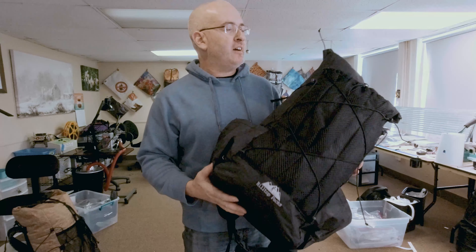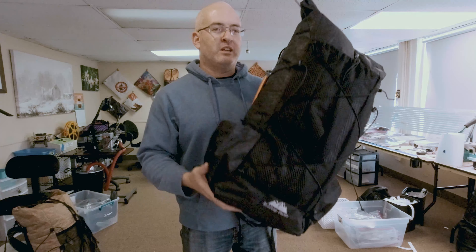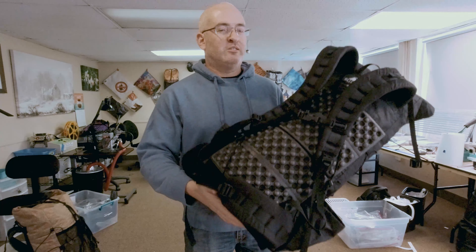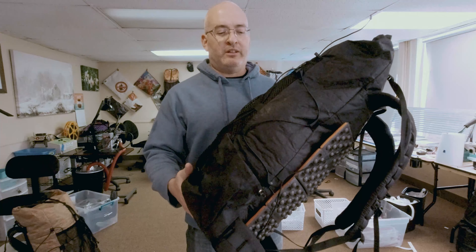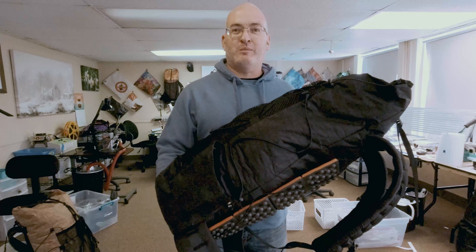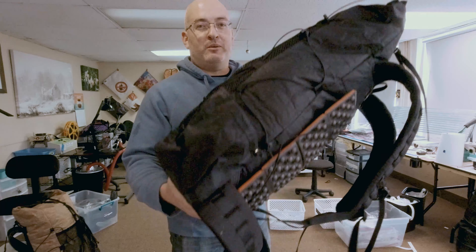Hey guys, this is Ben from Hilltop Packs. Today I have a Raven UL40 — it's actually oversized to about 45 liters, but this is no ordinary Raven. This is made for Jason of Backpacking with Jason on YouTube. It's a very special pack, and the one rule was that I had to hand-deliver it in Kentucky. We're in Pennsylvania — about 350 miles away. We're going to go right now and run this down to Kentucky, and you guys get to follow along.